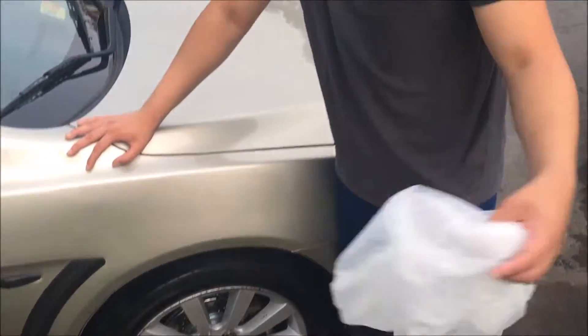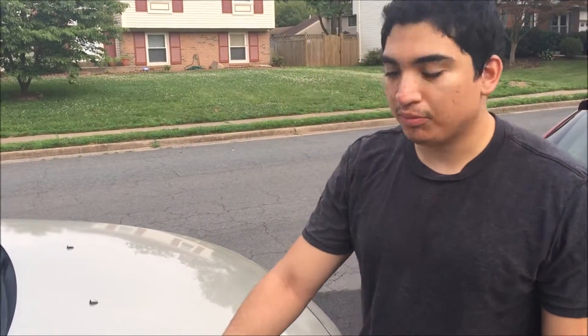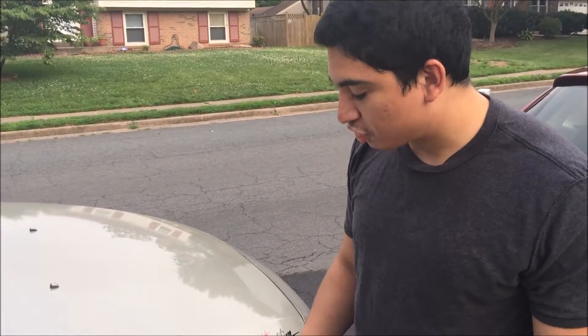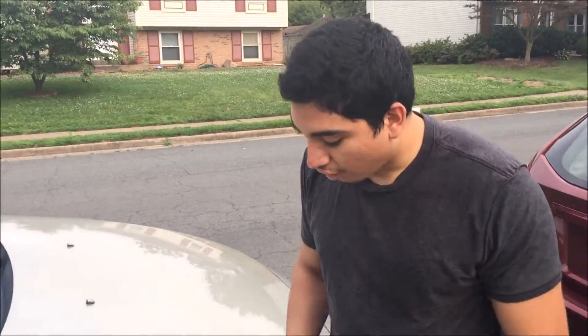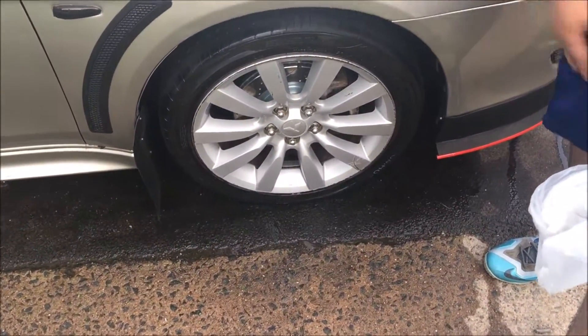Okay guys, today we're going to be doing a plastic dip video. I'm super excited for this. We're going to be plastic dipping the wheels Vintage Gold. The first step is pretty much to wrap up all the calipers and brakes — things you don't want to paint gold by accident.